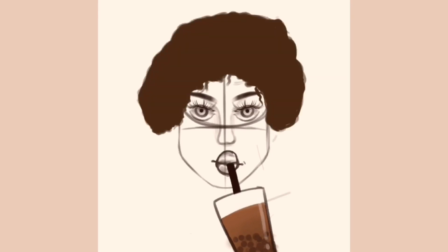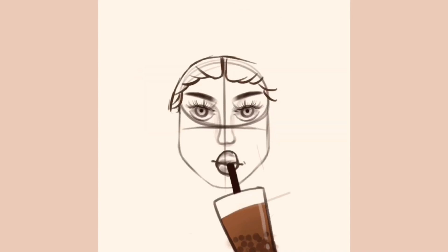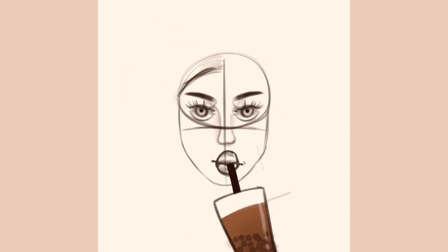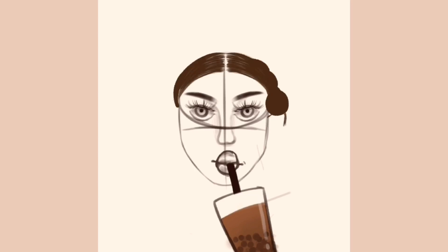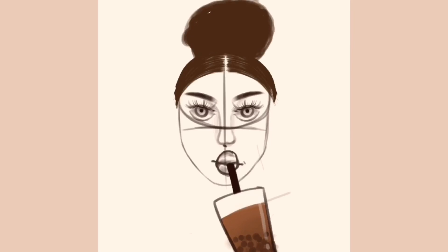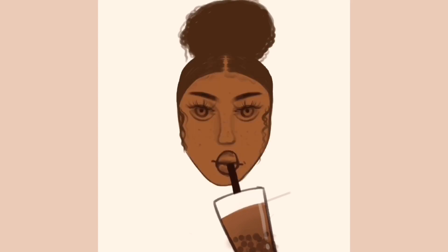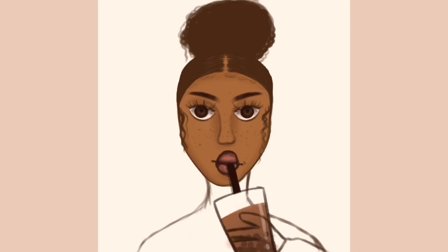I tried doing a little afro on the character but it didn't look right. Then I tried giving her puffs — didn't suit her either. I tried plaits at the back — didn't suit her too. Then I tried a kind of puff at the top and went with that because it suited her best. Did the edges, did the little curly side-bang things. I kind of struggled with making her hands actually hold the straw of the drink.